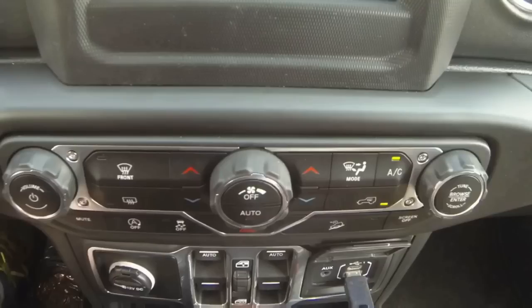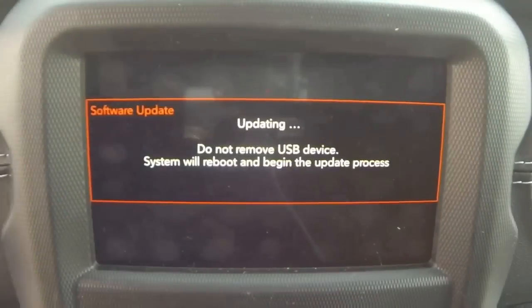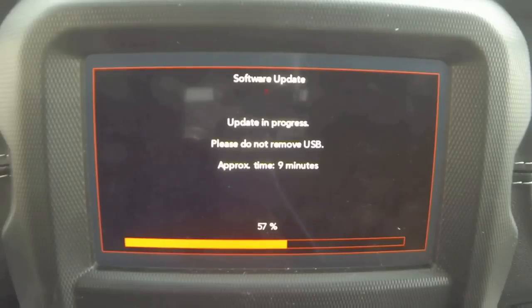Once you plug the USB into the media center, the radio will display the old version, the new version, and the amount of time it will take to do the update. Click the Yes button to go ahead and update it. I put this on a time lapse and it took somewhere around 28 minutes total to update the radio.